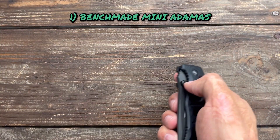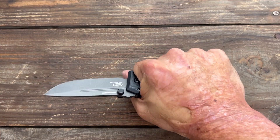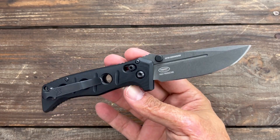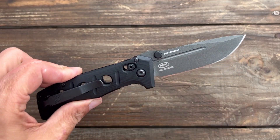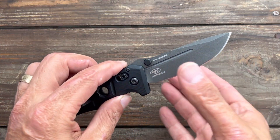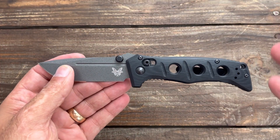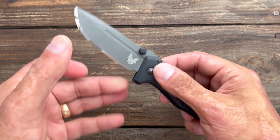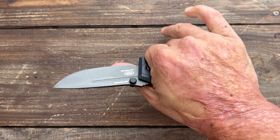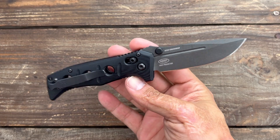First up, we're going to get started with the Benchmade Mini Adamus. This one surprised me. I liked the regular Adamus — that one was in CPM D2 — and whenever they came out with a Mini Adamus, that already piqued my interest. Then they went with CPM CruWear, and Benchmade does a phenomenal job with their heat treating. Sometimes it takes them a little while to get it right, but once they get a heat treat right, they really do an excellent job. I know this from sharpening thousands of knives over the last 10 to 15 years. Their knives are always so easy to sharpen, deburr, and they get ridiculously sharp. The Mini Adamus was no exception.